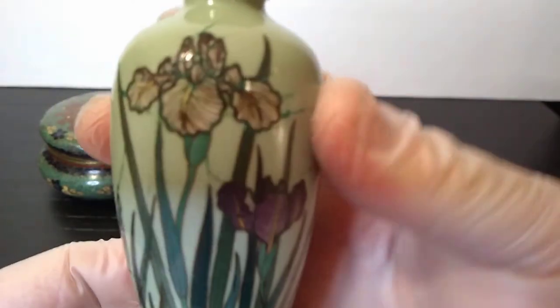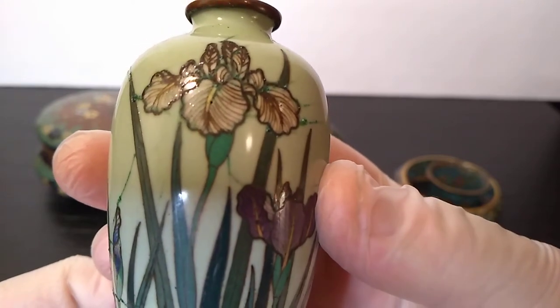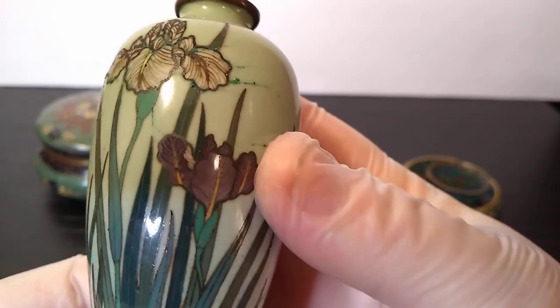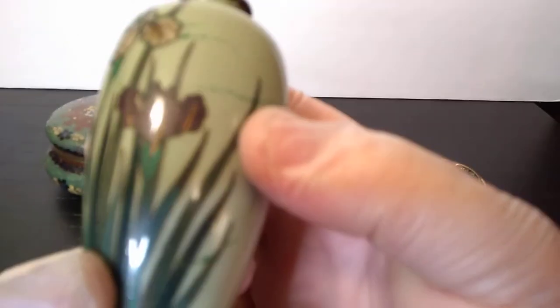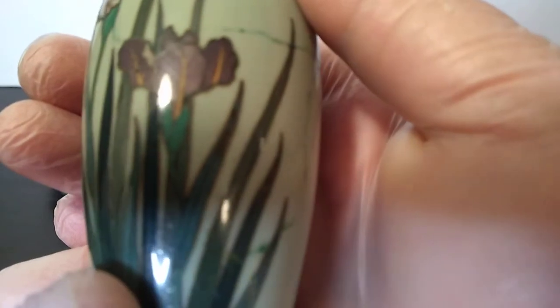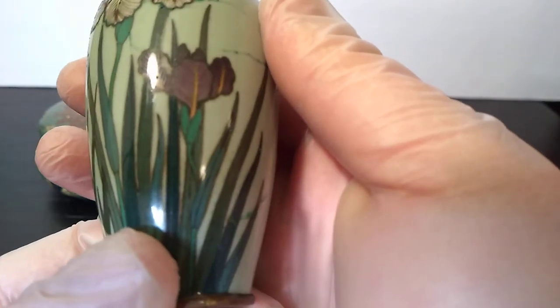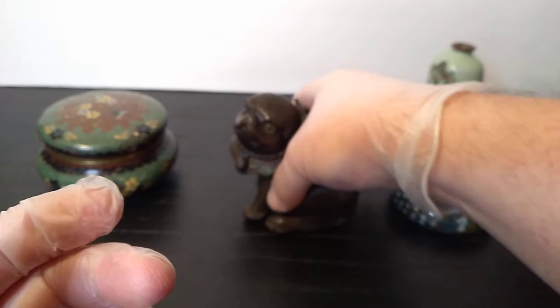This is another example where you can see very fine wire work in detailing. Usually in the glint of light you can see the wires the best. So obviously very fine wire work. And the reason we're looking at this smaller stuff is because we want to be able to see the wires and the differentiation in thickness between cloisonné and champleve. Because where cloisonné is wires flattened out, champleve isn't wires.